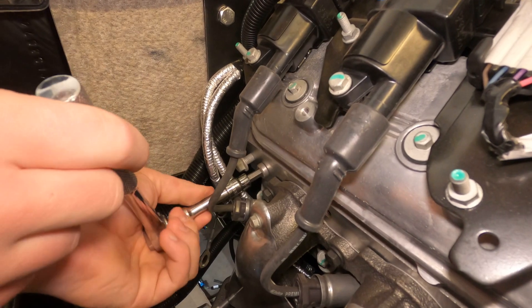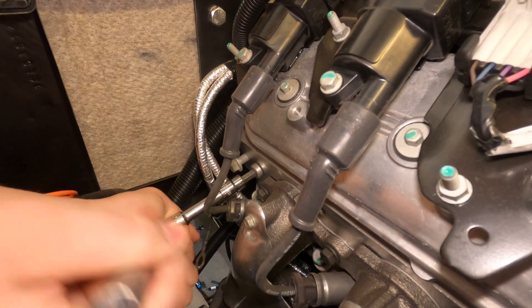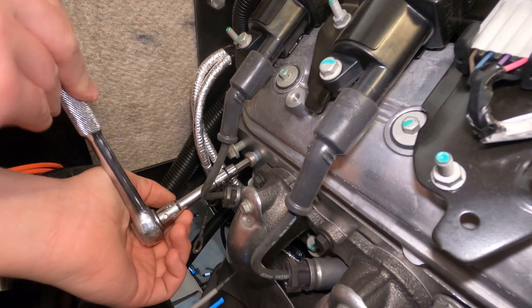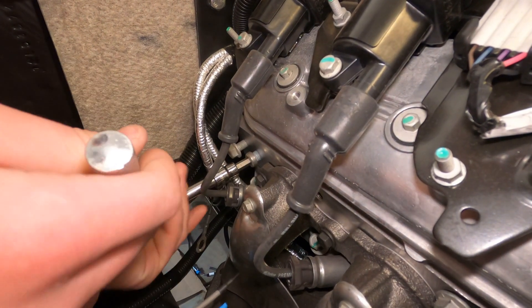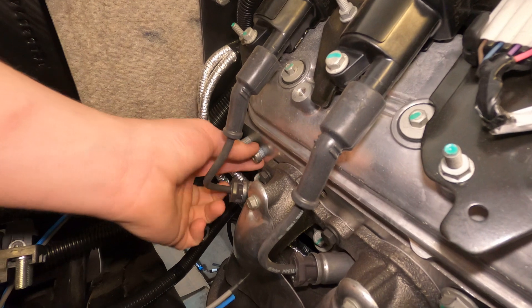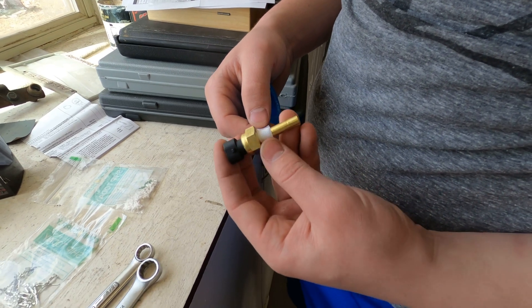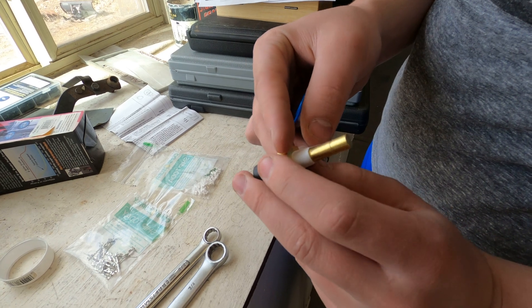Let's get on with the installation of the coolant temperature sending unit for the Dakota Digital gauges. The first step is to remove the plug at the rear of the passenger side of our LS3. This engine has never had fluids in it, so we don't expect a bunch of stuff to run out when we pull this plug out. This is our Dakota Digital Temperature Sensor — we're putting a little Teflon tape on the threads to get the best seal we can.